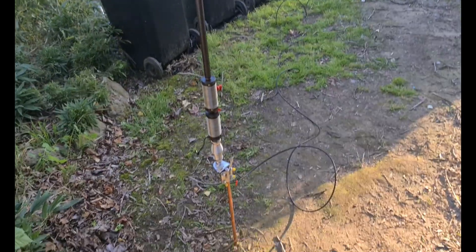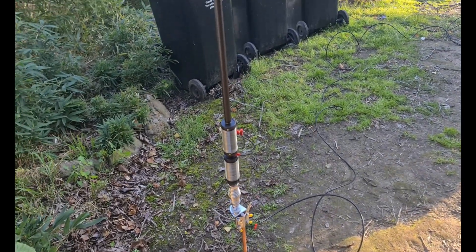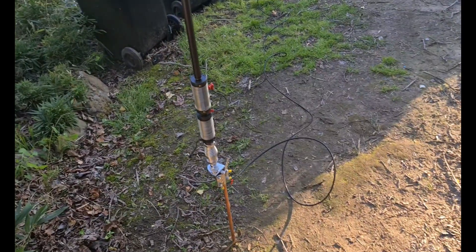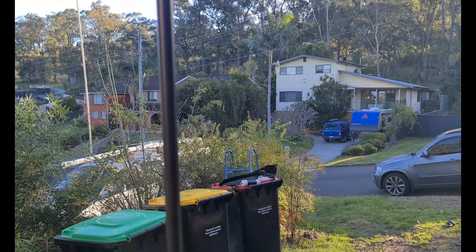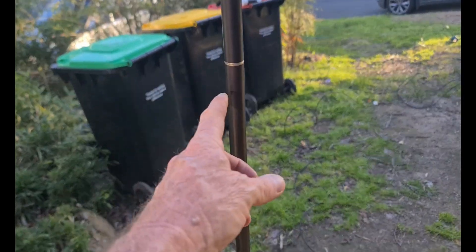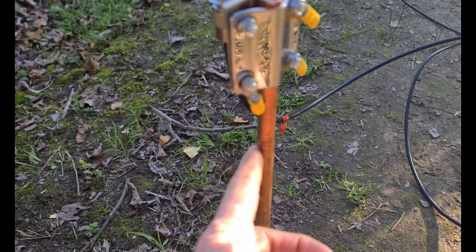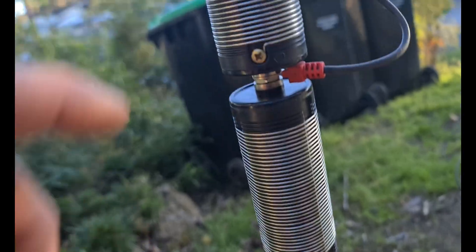Hey guys, VK2PCT. So I'm having a play around with the Buddypole - the dual coil version, I think it's the BP. I can't remember, I bought it a while ago and I've had nothing but bad luck with it, so I've been experimenting with different things. I've got the aluminium tactical whip, a foldable whip up there, and four 33-inch oxidized sections out of the Buddypole kit. I'm using two of the coils on a spring with a stake and I've got about 20 meters of counterpoise out.